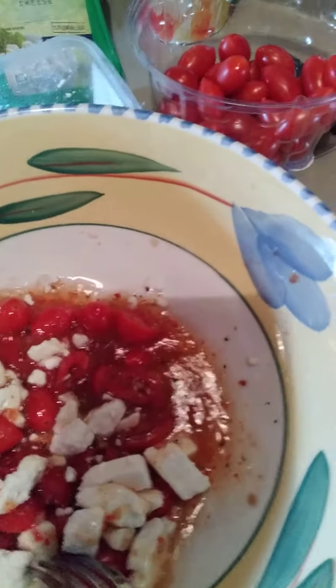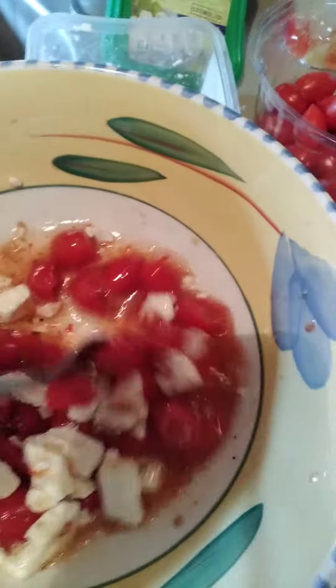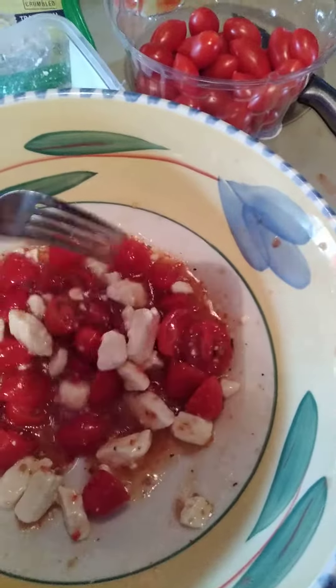I will not eat Italian dressing on any salad because I do not like it. But with this, it's really, really good with feta cheese.